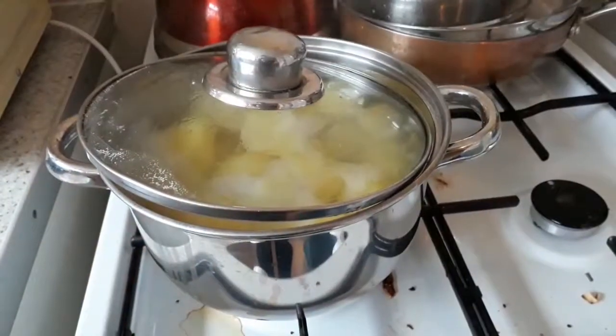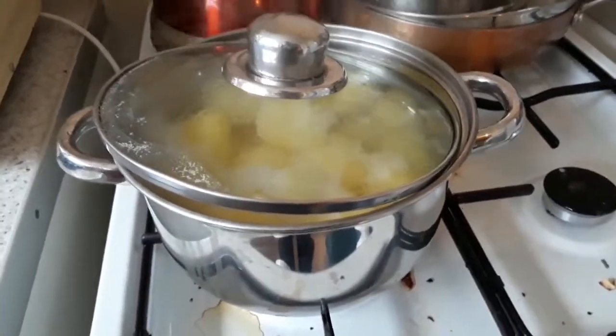Hi guys, welcome to our Williams vlogs. So today it's a Saturday and I am going to show you what I'm going to cook. Bear with me, most likely I may need to show you how to do the fish sauce. So here it goes guys - in here I've got my potatoes boiling, I cut them up in halves.